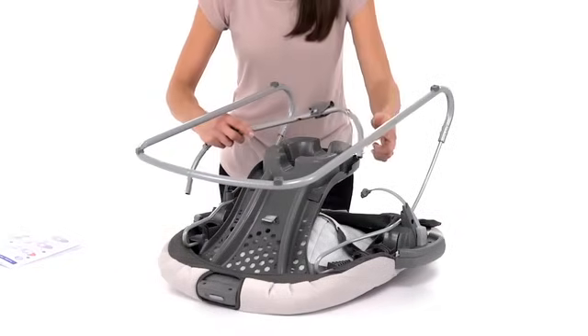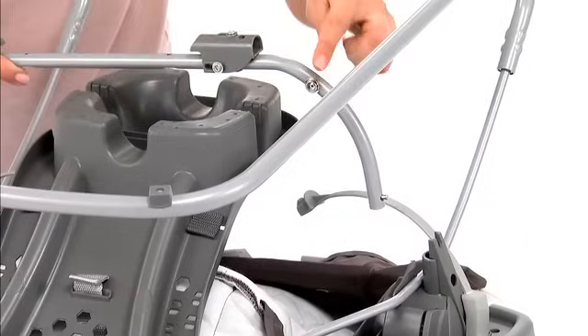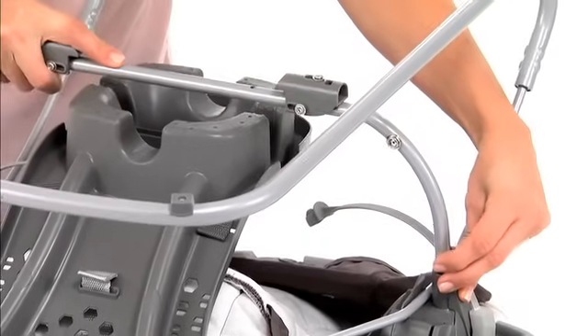Insert the seat tube into the brackets on the rear of the seat, with the snaps facing away from the recline handle.